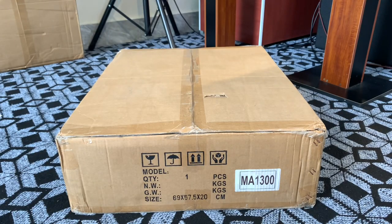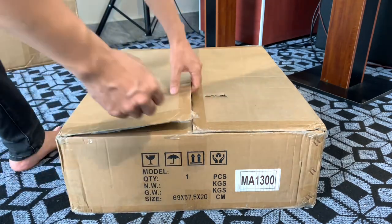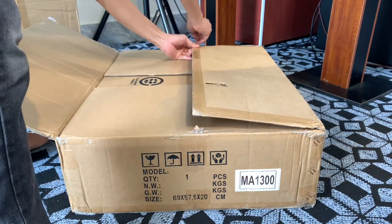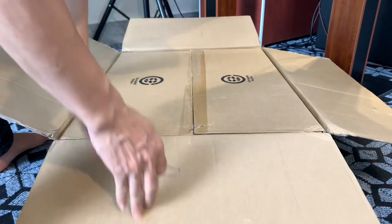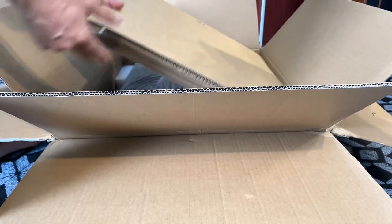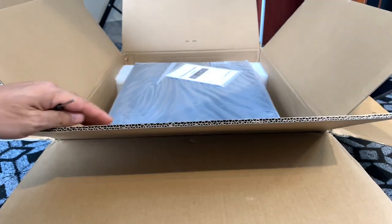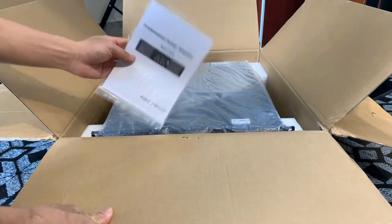Nhận đúng sản phẩm anh sẽ thanh toán nốt với nhân viên giao hàng. Ngay bây giờ em sẽ bóc hộp - tất cả hàng khi em mua đều là hàng mới hết. Cái này thì nó khá là nặng anh em nhé, đâu đó khoảng 45kg. Khi mở ra khui thùng thì anh em có thể thấy đây đều có sách hướng dẫn sử dụng.